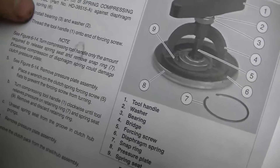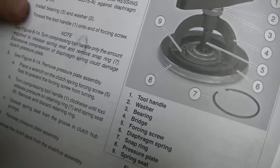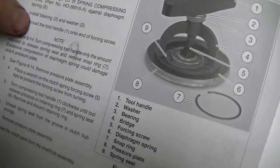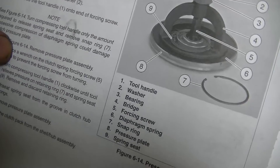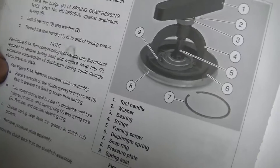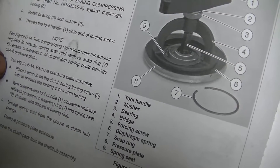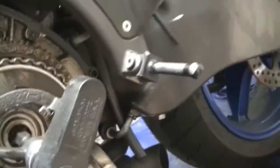The instructions say: place the bridge of the spring compressing tool against the diaphragm spring, install the bearing and washer, thread the tool handle under the end of the forcing screw, turn the compressing tool handle only the amount required to release the spring seat, and remove the snap ring. Excessive compression of the diaphragm spring could damage the clutch pressure plate.